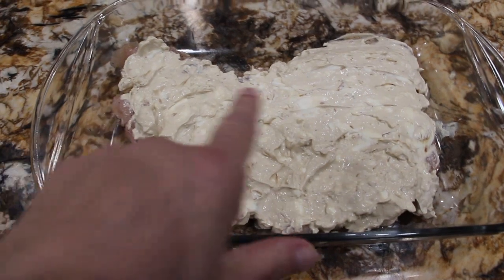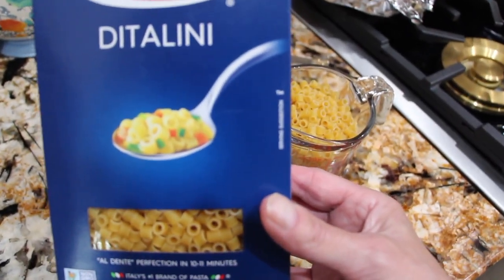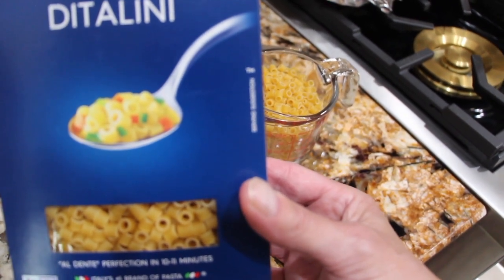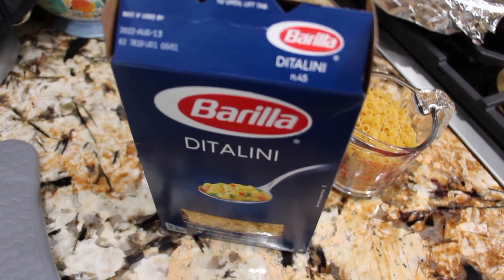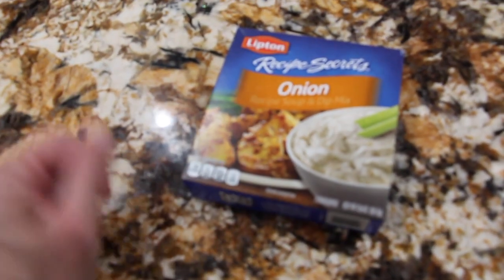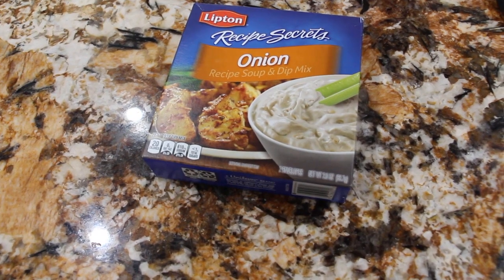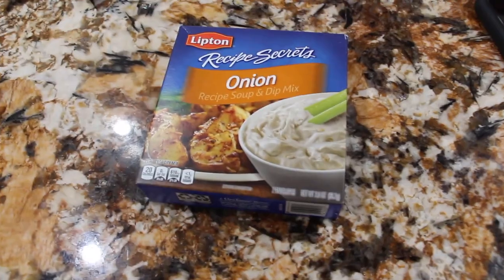This chicken is so moist — it's really good. I'm going to serve my Lipton Onion Soup Mixed Chicken with pasta. I'm making enough pasta for two people, cooked according to the directions on the package. I'm also going to serve green beans with it. You can use any kind of onion soup mix — you don't have to use Lipton, you can use store brand. So I guess I should just call it Delicious Chicken, because that's what it is.